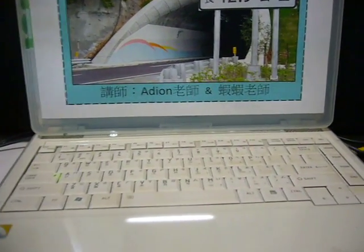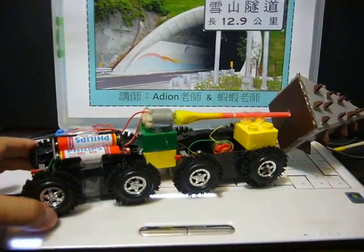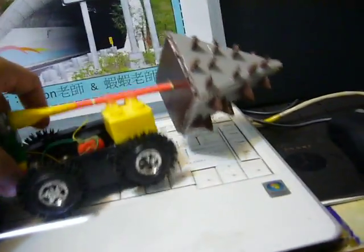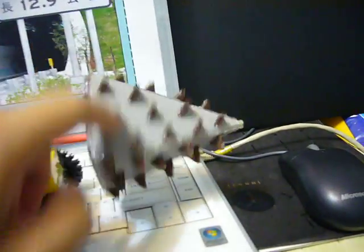If you are interested to build a larger TBM device, you can take a reference of this — this is a larger one. It consists of two toy cars, and each toy car is the same as the last one, and the drilling head is larger.